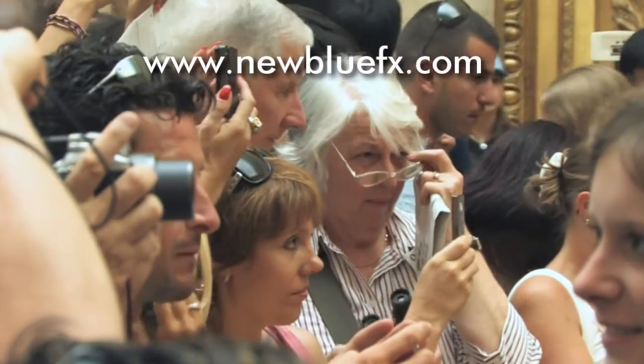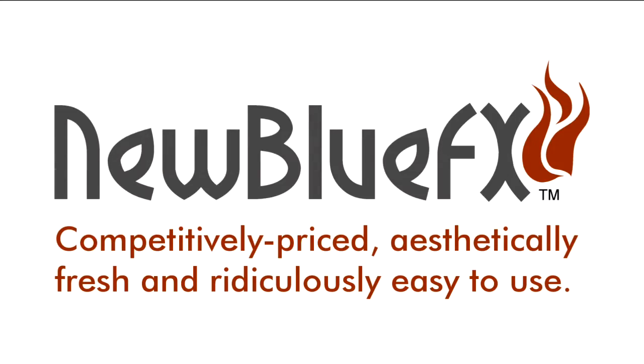This is Todd Orfei. Thanks for joining us and learning a bit more about NewBlue effects — competitively priced, aesthetically fresh, and ridiculously easy to use. Thank you.